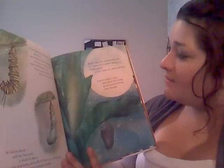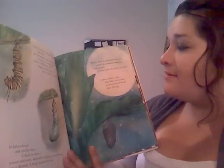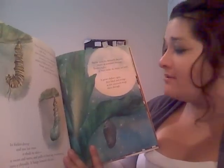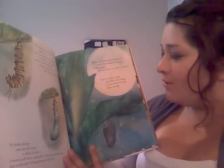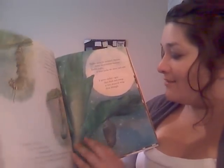Twelve days the monarch chrysalis shines in noontime shadows, and twelve nights it waits under the moon and stars. It grows darker, gray, then black and orange, as new monarch wings shine through.